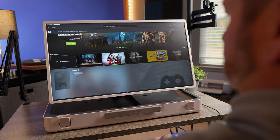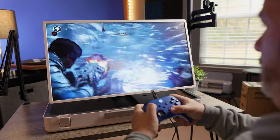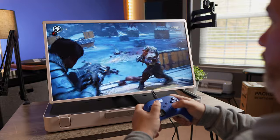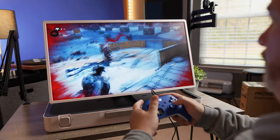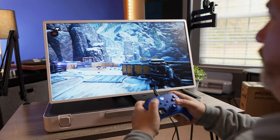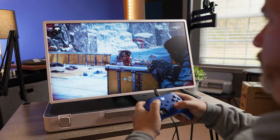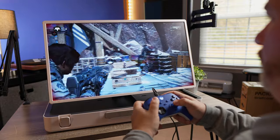So instead of gaming on a 5 to 7 inch display, you can game on a 27 inch screen, which makes all the difference in the world. You can use a Bluetooth controller just paired to the monitor, or you can plug in a controller — which is what I like to do. I like to cut down any kind of lag that I could possibly have. So I just found myself plugging my controller straight into the inputs on the side.